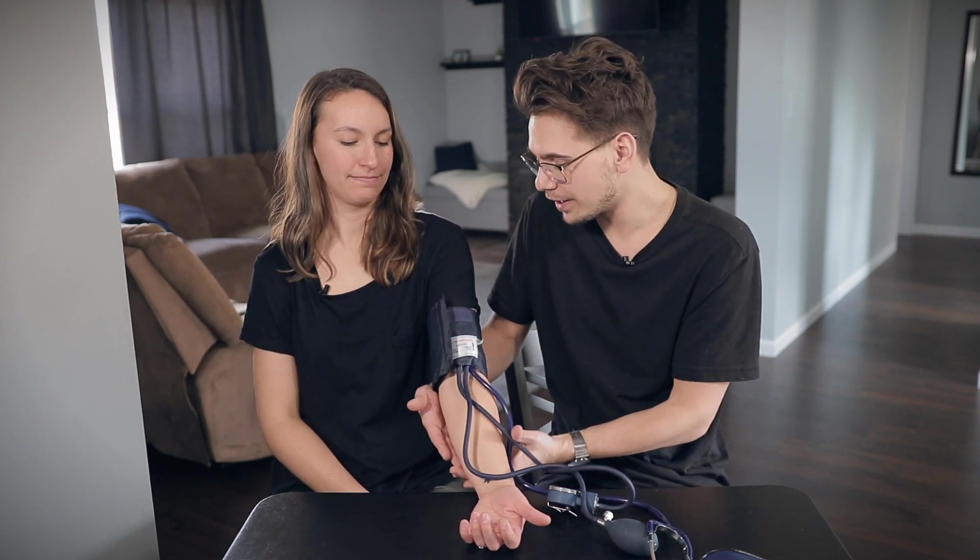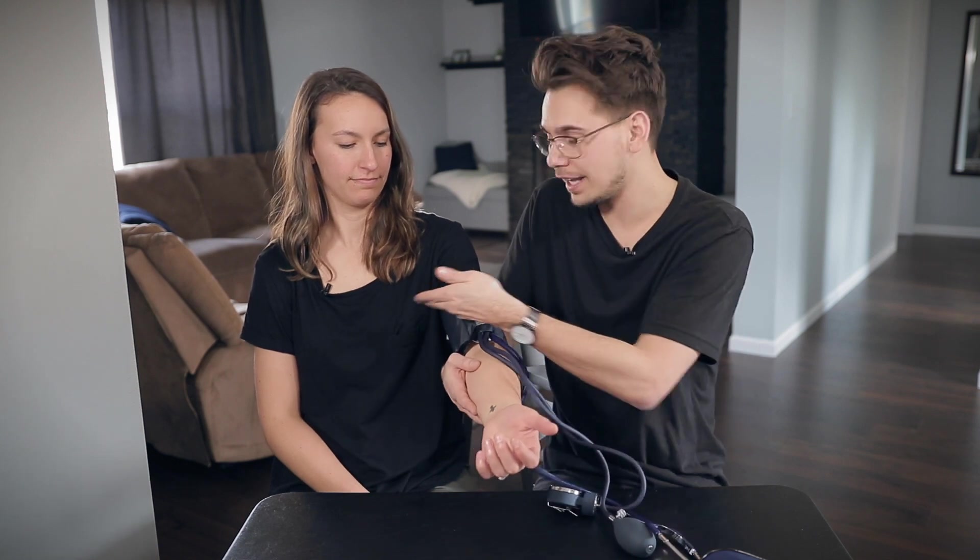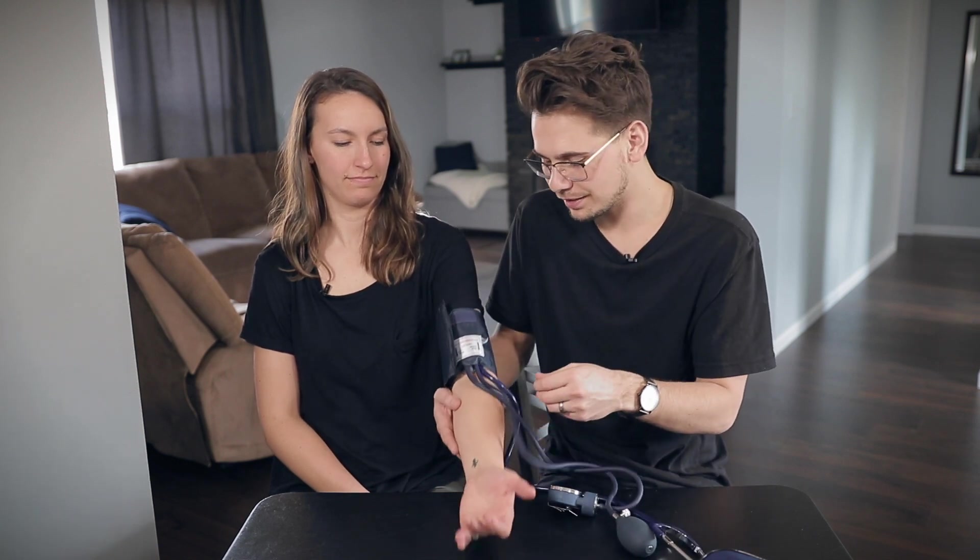Typically when we take someone's blood pressure, we put it on their left arm. The only time you wouldn't is if something drastic like a missing limb. We always usually do it on the left arm, and then typically you want their arm to be elevated at heart level.